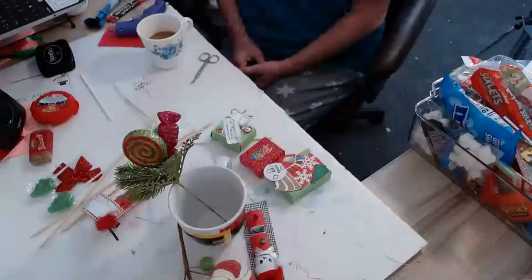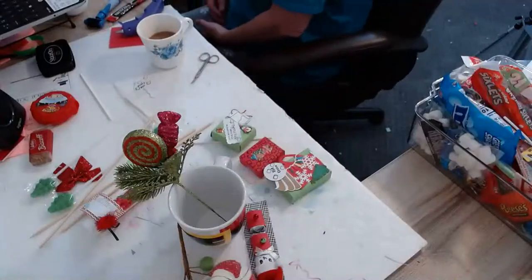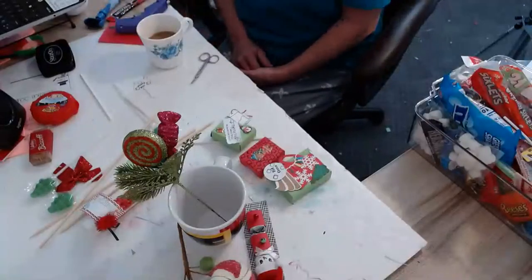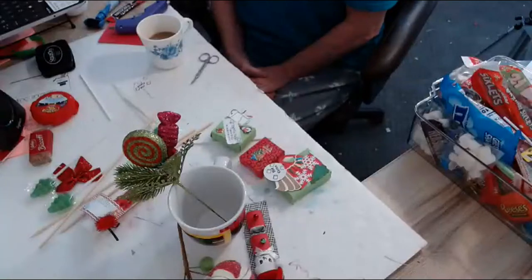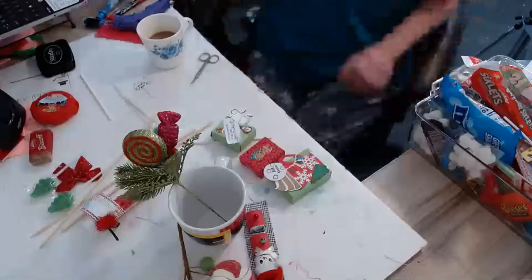Hi everyone! I'm going to make this coffee mug. We're going to wait a few minutes to see if anybody gets in here, and I'm going to show how this is done. We'll get a few people in the room — it's going to be the candy cup coffee mugs that I made. I've had requests to show how I make these, so I'm going to let you see exactly what I'm going to do.